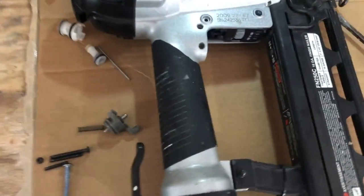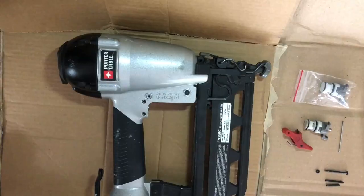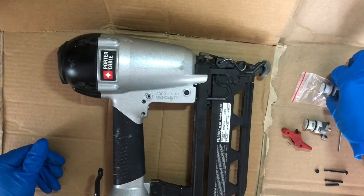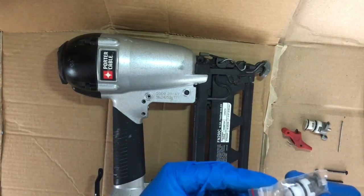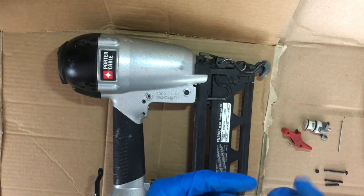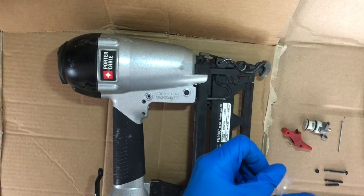We'll follow up this video once we get a new one, and hopefully that'll fix our problem. We've got the new assembly — got that in the mail today — so now we're going to put that in and hopefully this nailer will fire again.